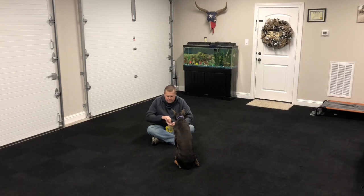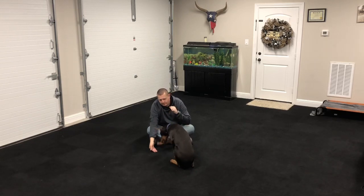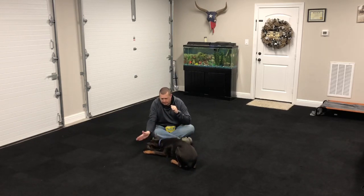Now here we're going to work the down command again. You can see that she begins to struggle a little bit and does not go down. That's because she knows that the hand I'm trying to lure her with does not have a treat, and she is still accustomed to following the hand with the reward in it. And that's what we're working to get her off of.